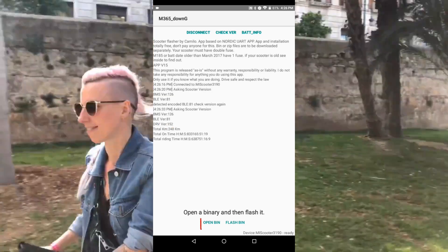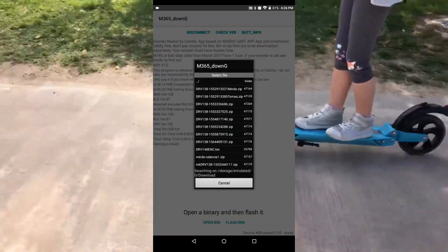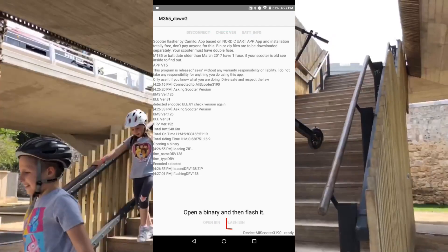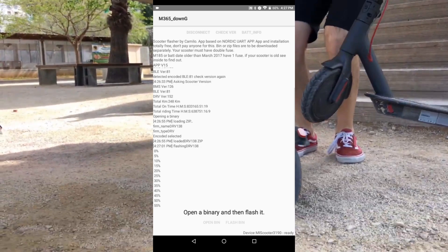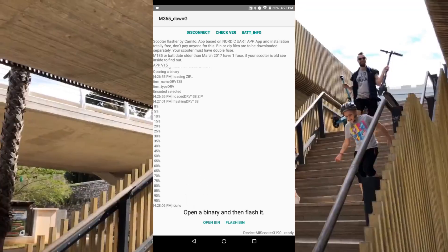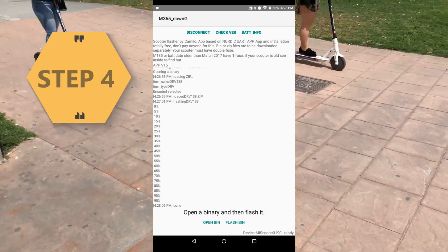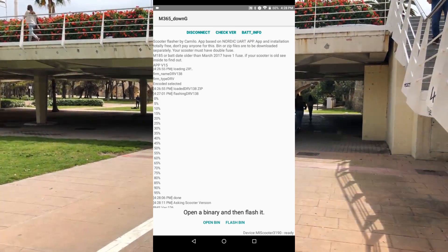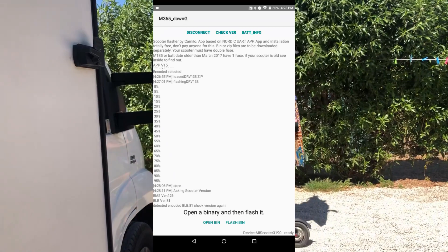Step 3: Press the open bin button and select the file that you downloaded before. Hit the flash bin button, cross your fingers, and hope that everything goes well. If it does, in about 1 minute you will have your new customized firmware uploaded to your scooter. Step 4: Hit the check version button again and double check if you got your 1.3.8, which is my recommended version, uploaded.